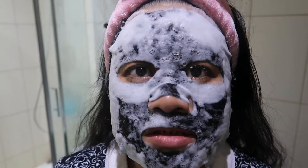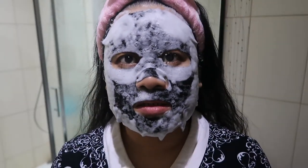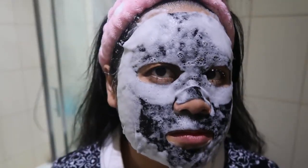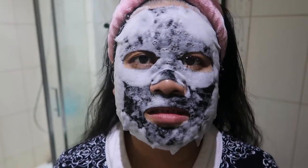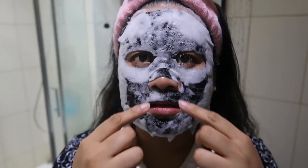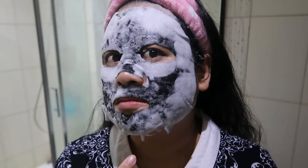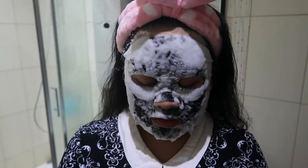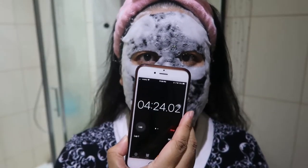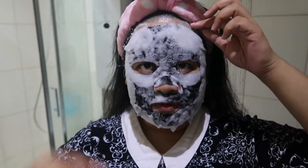It's so funny — you can literally hear the bubbles. It's so weird though, because this part doesn't really bubble up as much, but the surrounding area does. Okay, I'm well past the time, so I can now remove this.